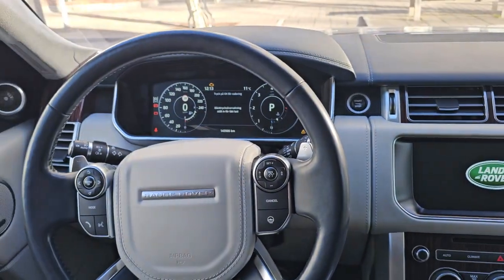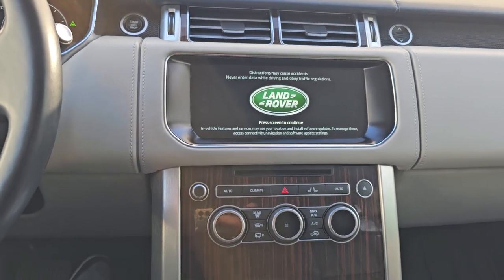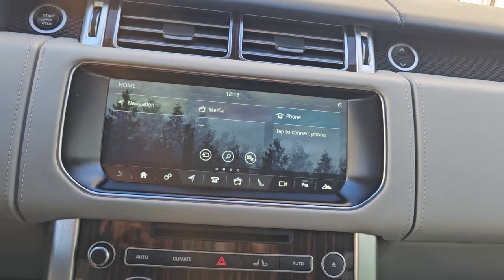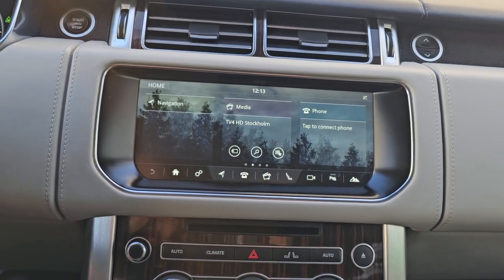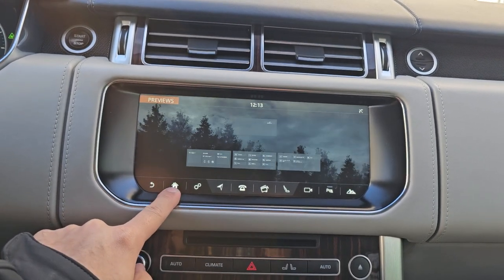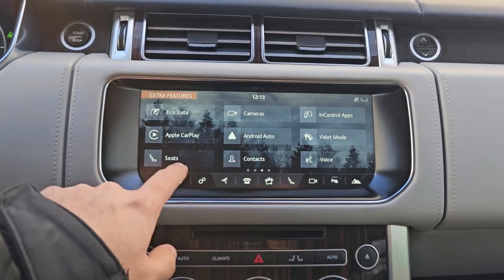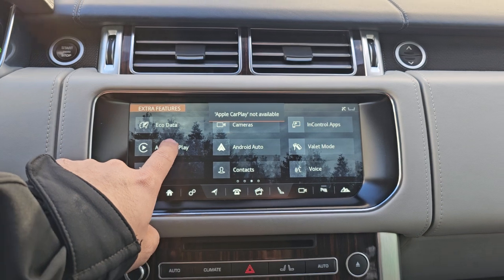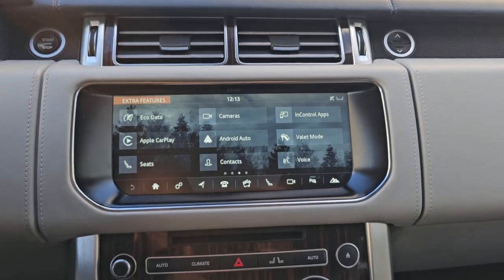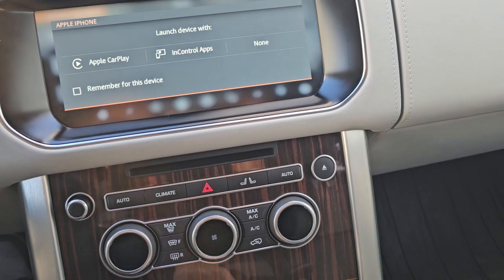Hello, welcome to Terry Technique. We have this Range Rover today — a 2017 Autobiography model with a Meridian sound system. We have upgraded its software and activated Apple CarPlay and Android Auto. From the home menu, we can see the activated OEM CarPlay — let me check why it's not connecting right now, as my phone is closed.